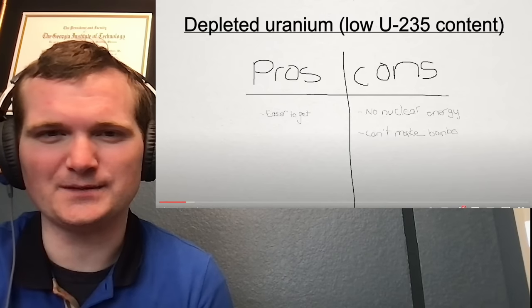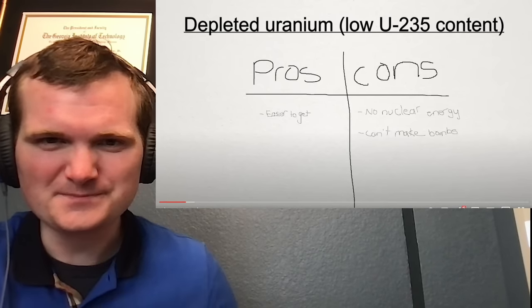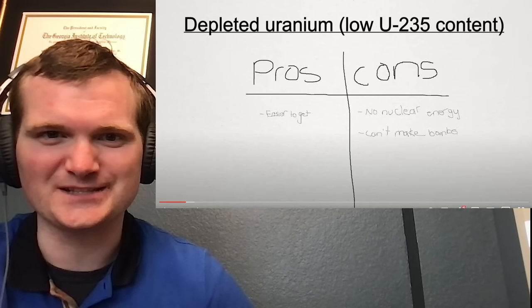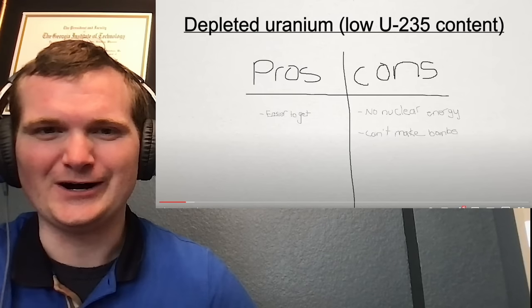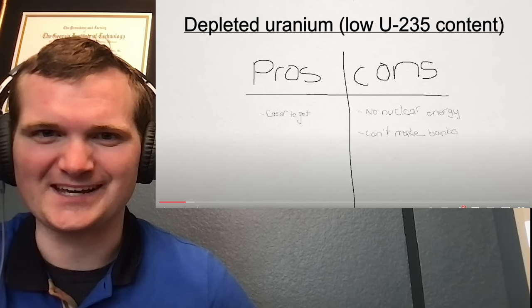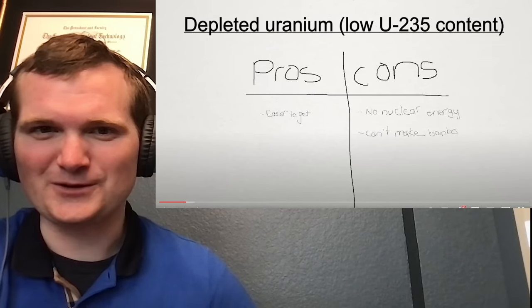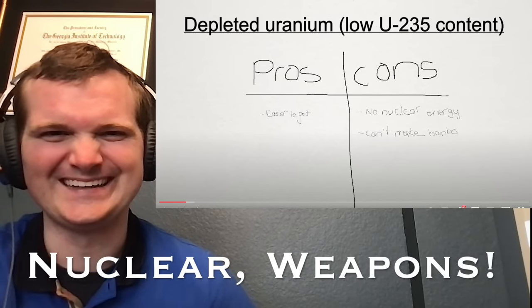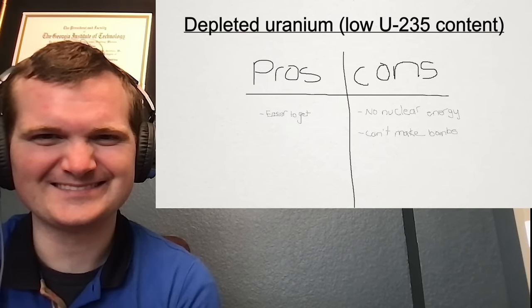Depleted uranium is actually used in weapons — not nuclear weapons, but the A-10 Warthog's ammunition used to split tanks in half involves depleted uranium. Armor on an Abrams tank also involves depleted uranium. So you can't make nuclear weapons, but you could make non-nuclear weapons with it. However, it's still good for making glass.